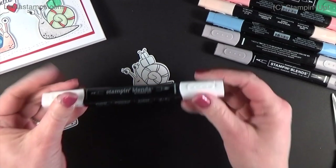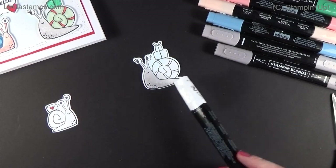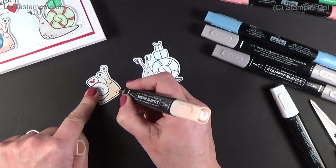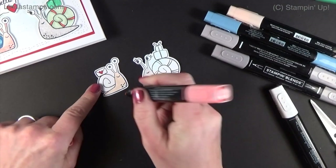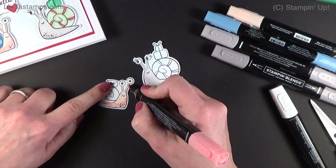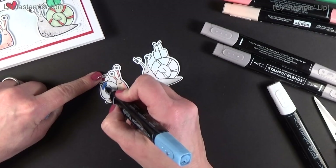Next we go in with the color lifter — that's the clear marker, sold individually — which actually removes some color. I'll let that dry a minute first because too much alcohol on the paper at once can blur things. Let's move to this other snail: I'm doing dark petal pink, again scribbling on the color, carefully around his eyes. Coming in with light calypso coral with the same dots — you don't want a lot of pressure, keep your bullet tip nice and sharp. I'll bring that color down a little, sort of a great flamingo color. For his shell I'm using light navy, just wanting a nice strong blue color.